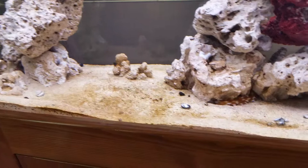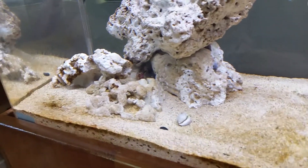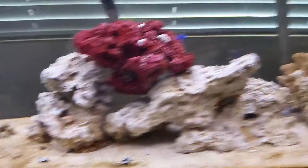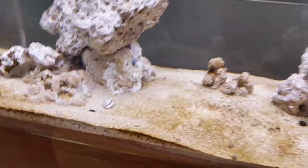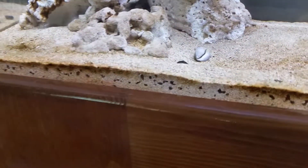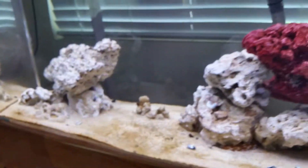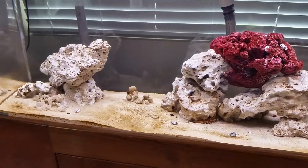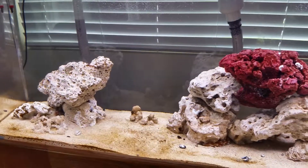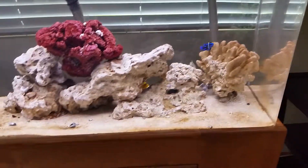For my current cleanup crew I have a sea cucumber, a hermit crab, and three snails. I'll probably look for other creatures that can help turn over the sand bed and get nitrogen gas bubbles out of it. That's about it for this update — I'll continue testing parameters and hopefully in the next video you'll see the tank staying clean, maybe some invertebrates added, and no new diatom bloom. Thanks a lot for watching!